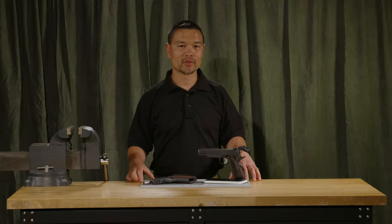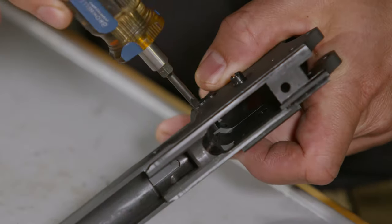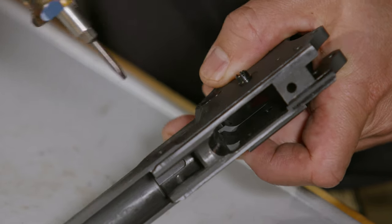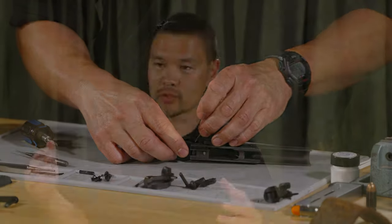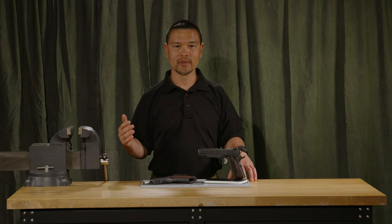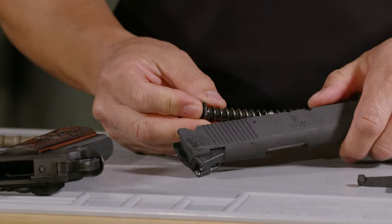Around 2000, I started building my own guns, and here we are today. When I was on SWAT, I was in charge of an extremely large fleet of pistols and responsible for training with them. I saw those pistols from the moment the boxes cracked open from the factory to the minute that the pistols were retired.